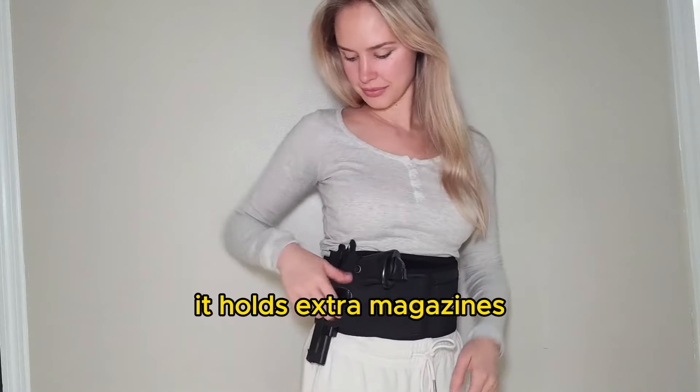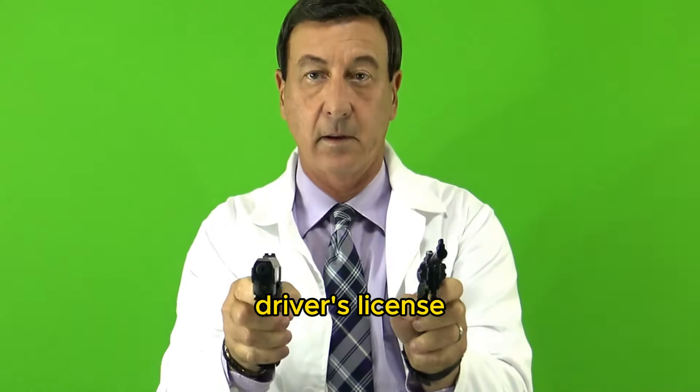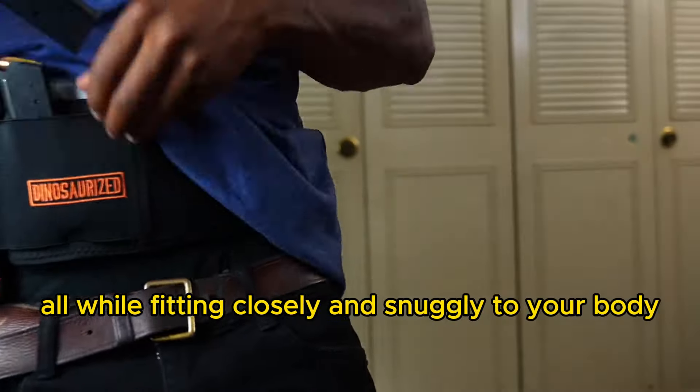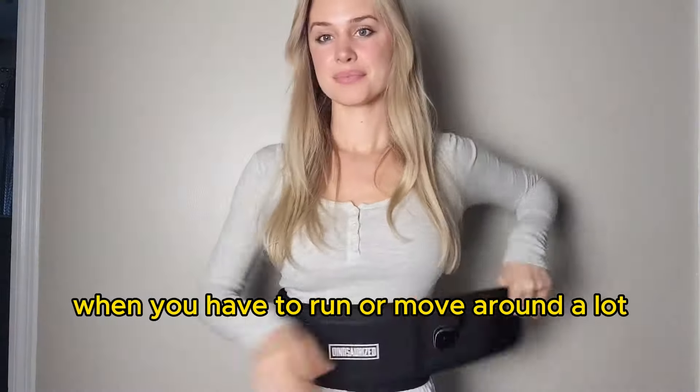It holds extra magazines and has a zippered storage pouch for your money, credit cards, driver's license, or gun permits — all while fitting closely and snugly to your body to easily conceal and stay in place when you have to run or move around a lot.